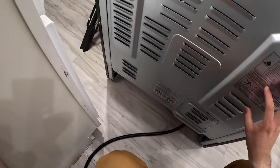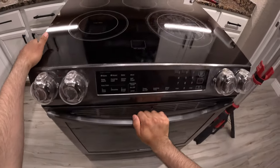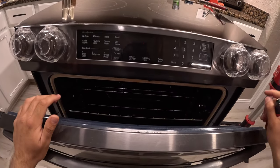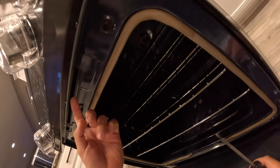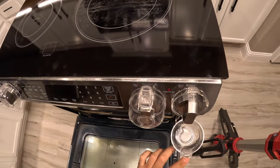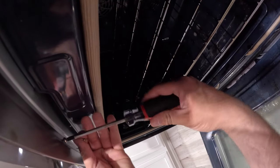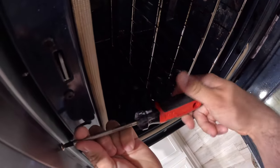I'm not sure of the exact model number but I'll put it in the description below. I didn't find many videos for this type of oven since this one has the buttons down here rather than up top — that's why I'm making this one. To remove the faceplate and get access to the switch, there are four Phillips screws underneath. We're also going to take off a child-lock cover. Let's remove those four screws.